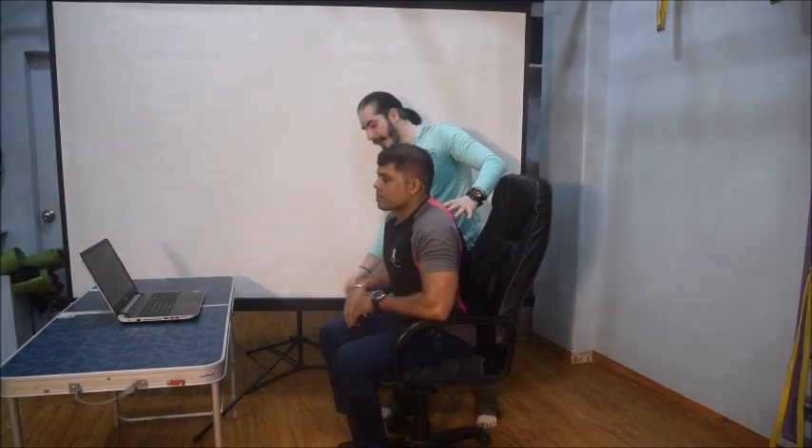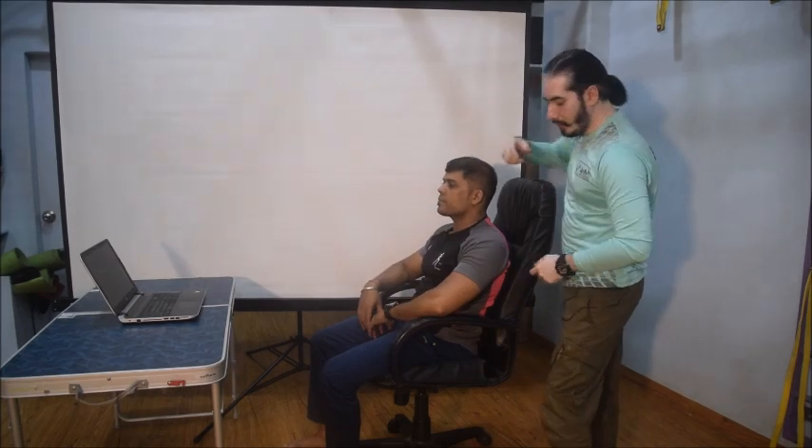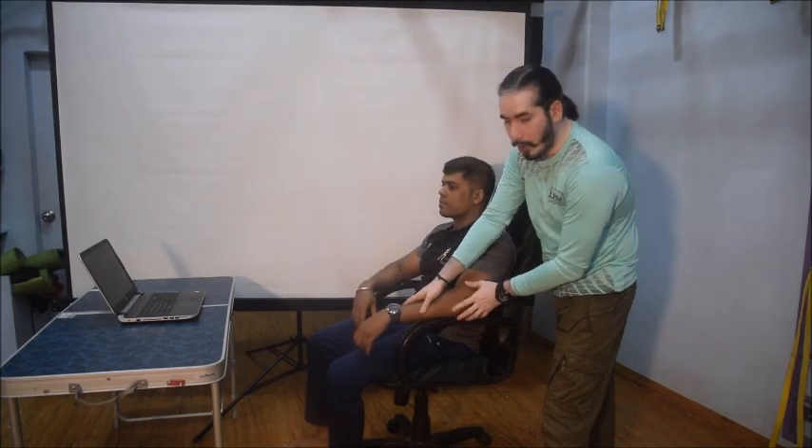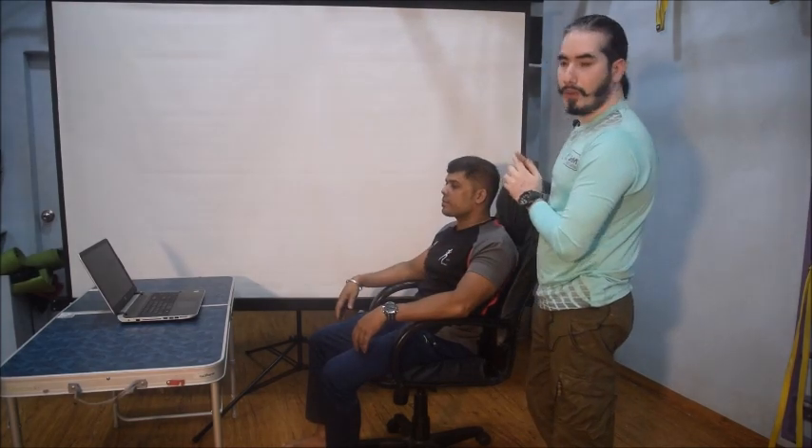As the seat height is adjusted, the knee bends to 90 degrees, the spine gets supported, the upper limbs are supported in the right manner, and now he will be in a better position to work.